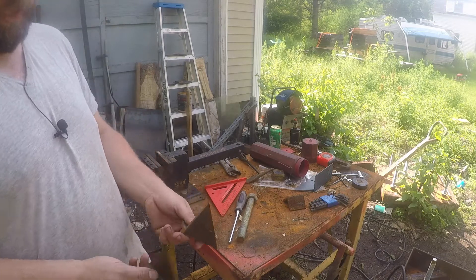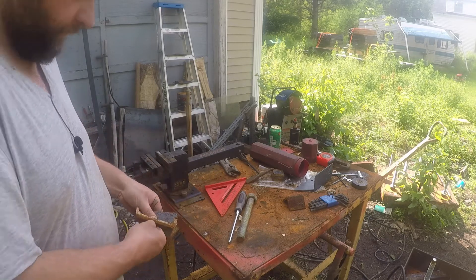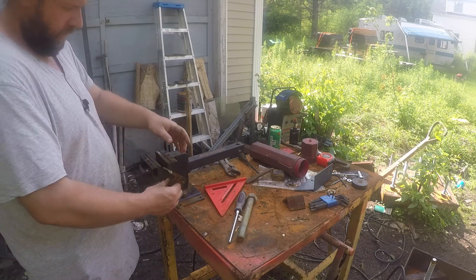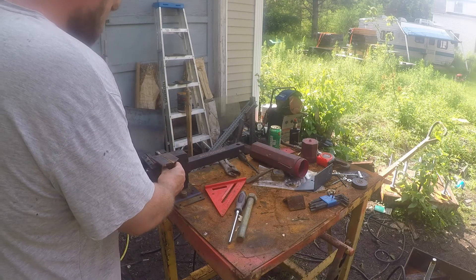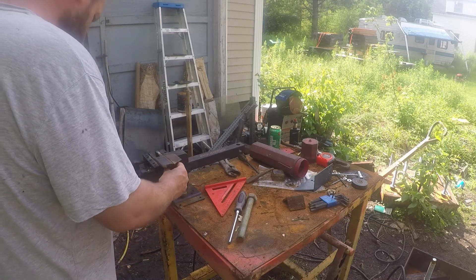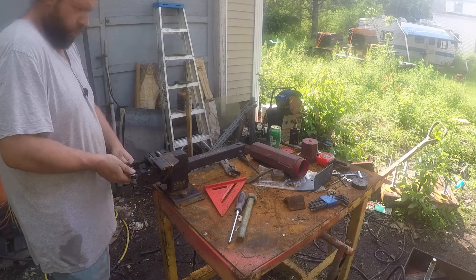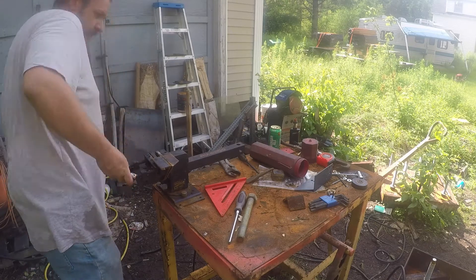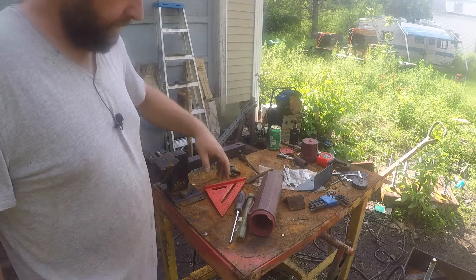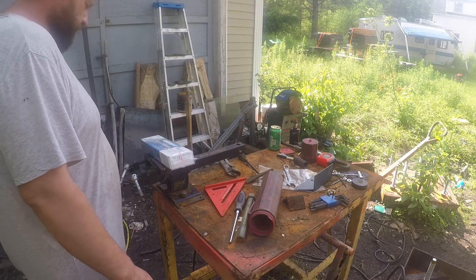With two angled pieces of channel — these are offcuts from something, I'm not sure what — we're going to weld them together so they're flat on the bottom. This is going to be what our tension rod butts up against. It's going to be a good day when you open a new box of rods.